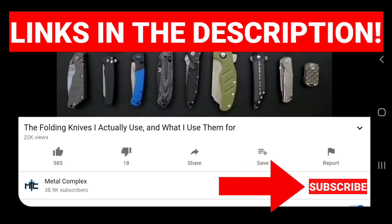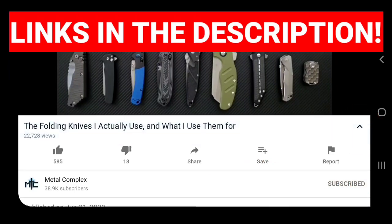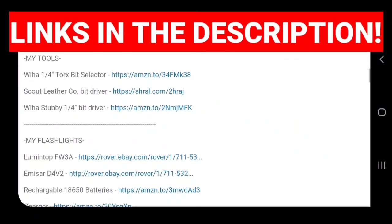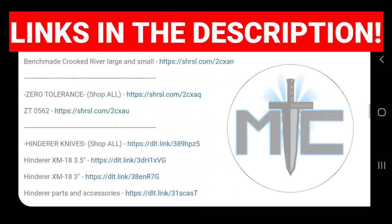Hey guys, subscribe for daily knife content. And if you're shopping for knives and gear, make sure you check out the description of the video you're watching right now for links to some great online retailers. There's also individual links for knives that I personally recommend. Thanks.